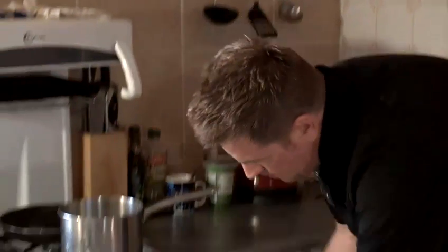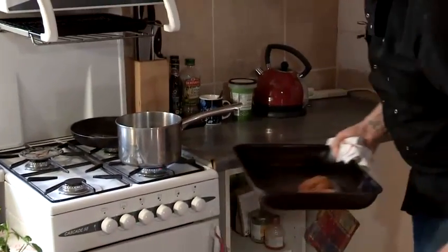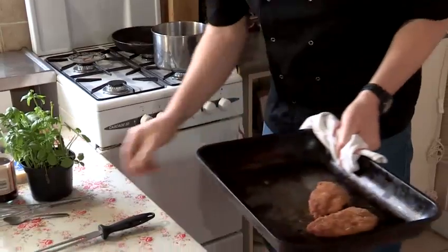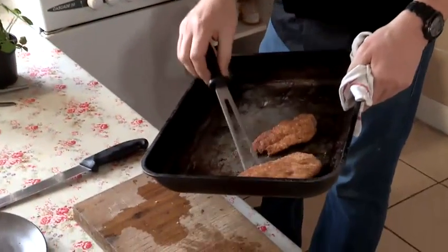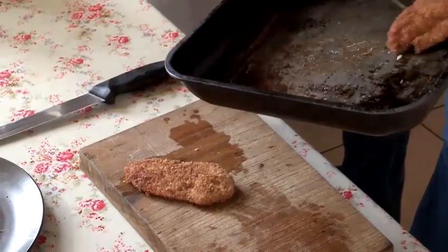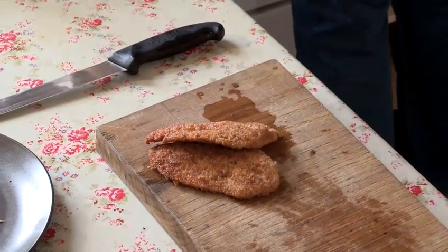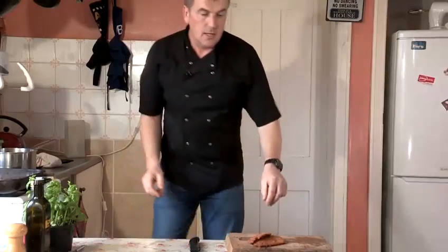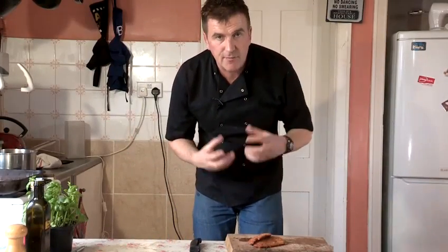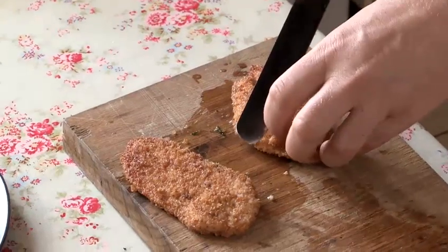So coming back to my chicken, cooked at a nice moderate heat — take that out, smelling really nice, nice and golden brown. A little suggestion: if you're taking it out of the oven, you can always add some butter on it to give it a really nice luxurious taste, and the idea is also getting it nice and moist.